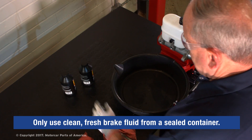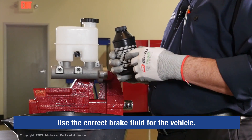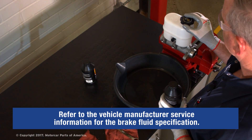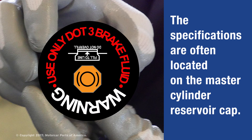We want to use some clean, fresh brake fluid from a sealed container. We want to make sure the brake fluid is the correct type for the vehicle that we're working on. You can refer to the vehicle manufacturer service information to get this specification, and it's also located on the top of the master cylinder reservoir cap.